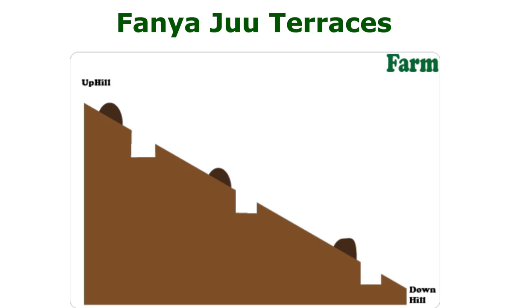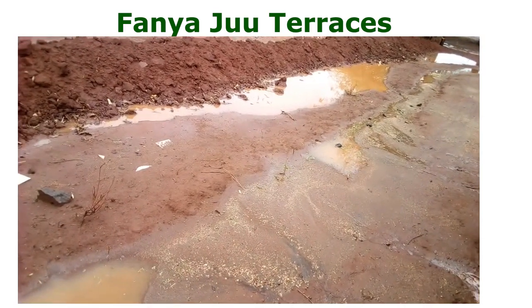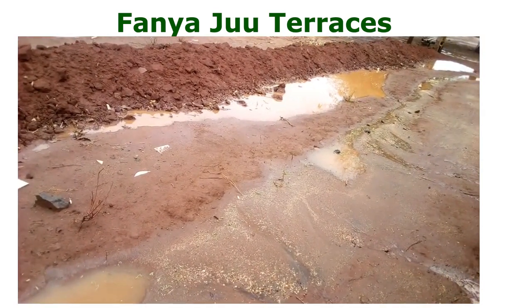So how do these structures work? Any soil erosion upwards is controlled by the soil band. The runoff water from the rain settles on the upper side of the band. That is the idea — to restrain the water with the soil.